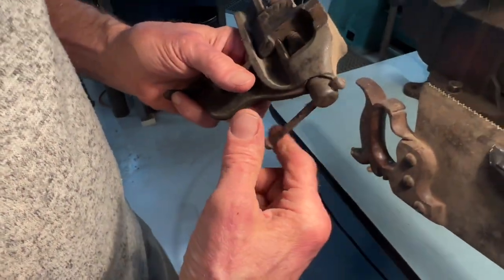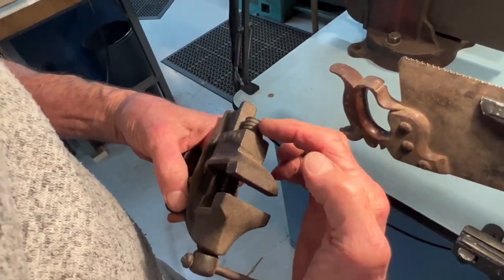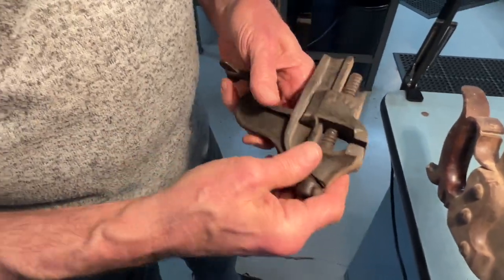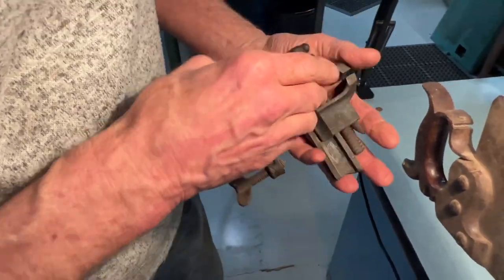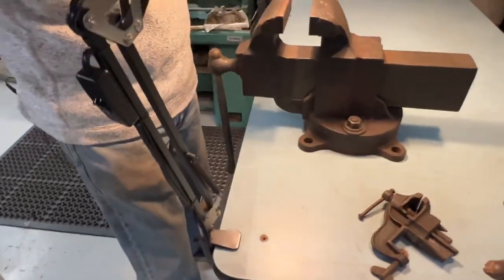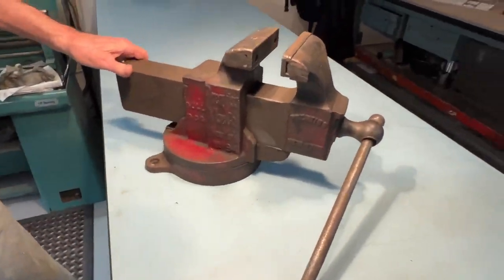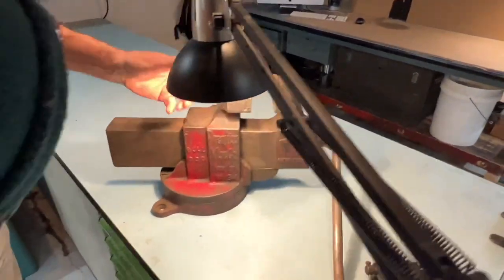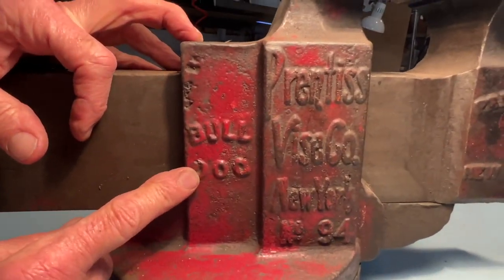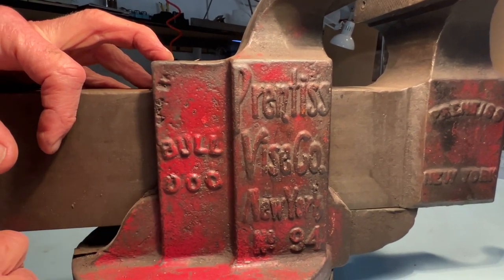Here's a cool little vise that you can clamp to your kitchen table — nice, with a little tiny anvil. Kind of silly, but there it is. And in the spirit of showing things — look at this behemoth. This is a killer piece of gear. It says Prentice Vise Company, New York, number 94, Bulldog. So you know it's got to be good — a classy piece of work.